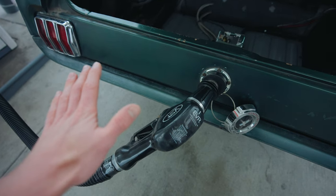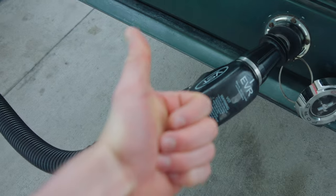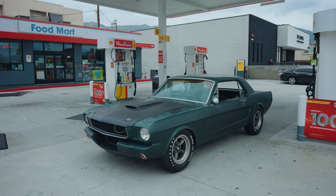It just shut off by itself — no gas leakage. I have to say, that's a success. Well, since the Mustang's out, let's take it for a spin.